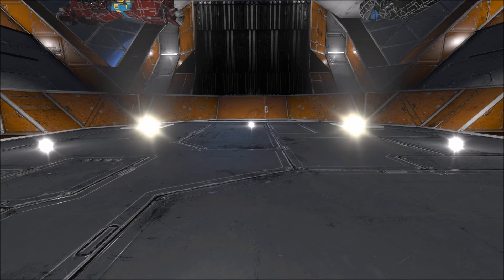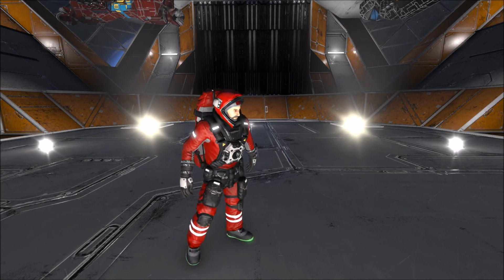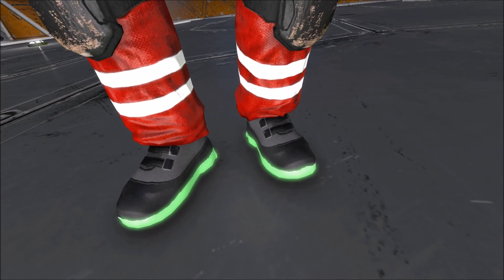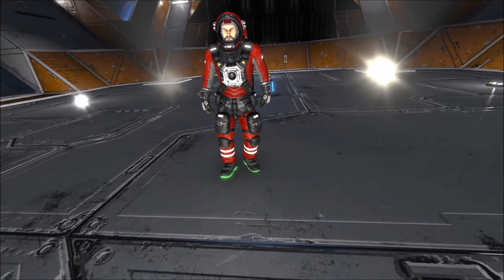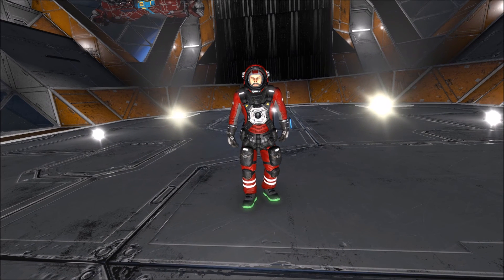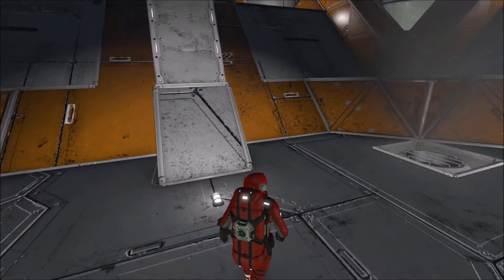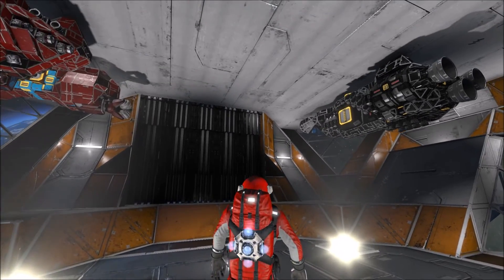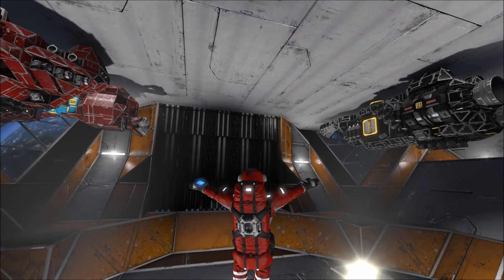Things are a little weird right now. Let's see if I can find my way back. Check out these boots — they are hideous. However, they perform a very interesting function: with no gravity — that is to say that we have turned our gravity generator off — they will allow us to cling to metallic surfaces.